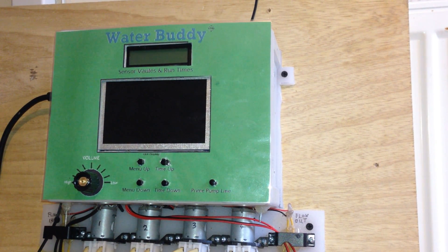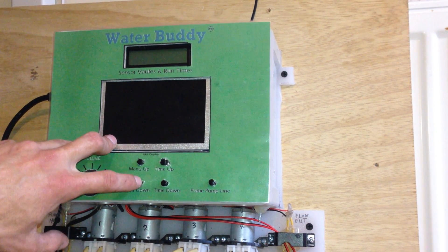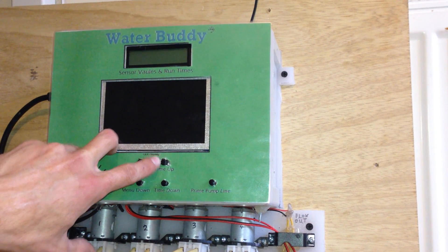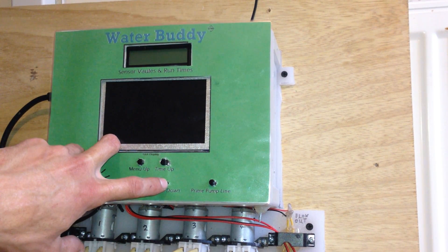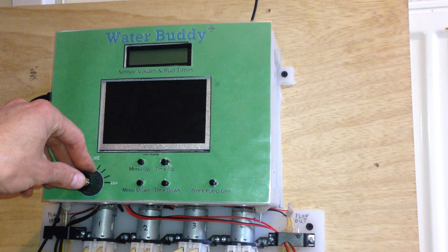Hi everyone. I just thought I'd show you the automatic plant mode of my Raspberry Pi V Plus. It has a small menu using a menu up and a menu down button, a time up and a time down button to set the values, a prime line button, and a controller for the volume of the beeper.